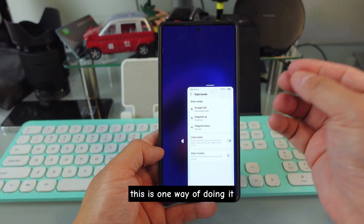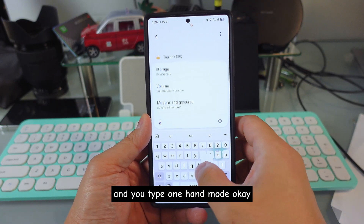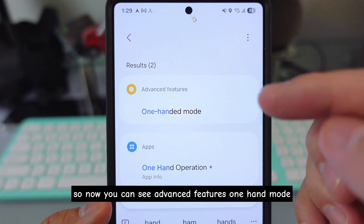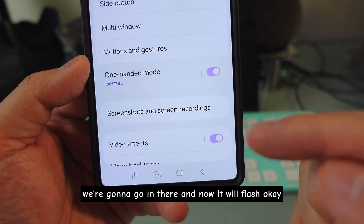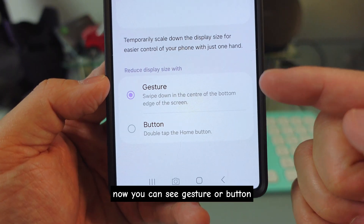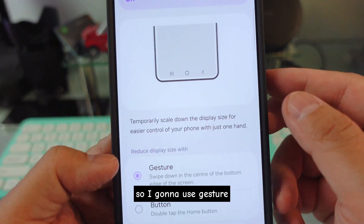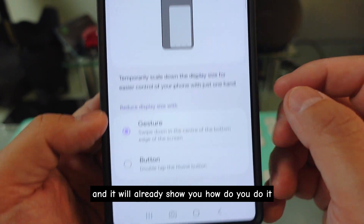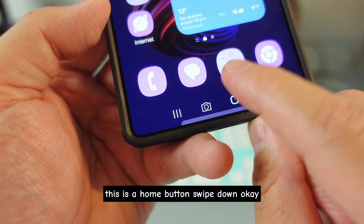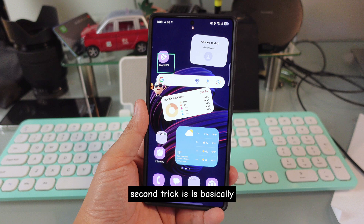The second way of doing it: go to Settings and type 'one hand mode.' Go to One Hand Mode under Advanced Features. It will flash and highlight. You can see 'Gesture' or 'Button' — I usually use Gesture because I use the button for something else. It will show you how to do it: this is the home button, swipe down on the home button, and it will turn to one hand mode.